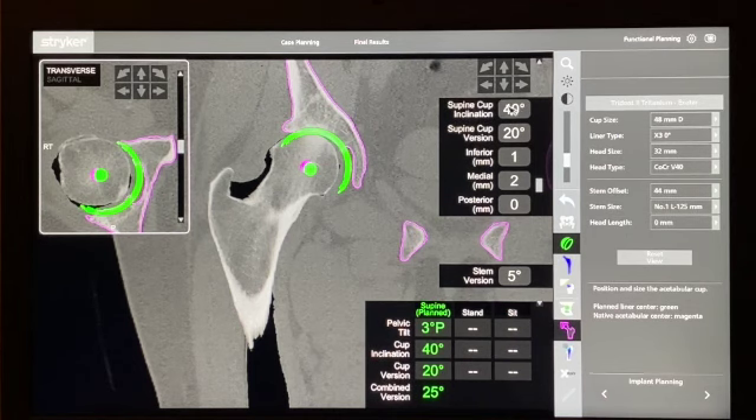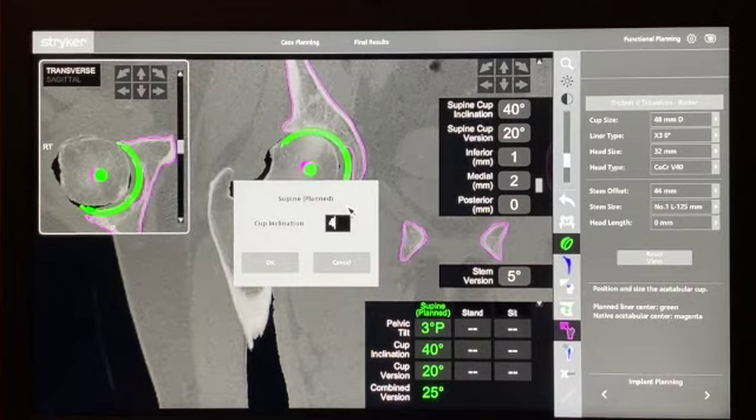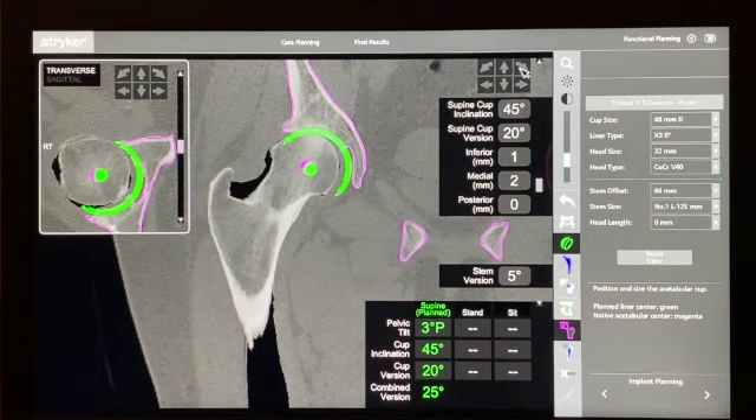These values can be changed by typing in a number or using the buttons to dial up and down. It's not uncommon to get a little uncoverage on the supralateral aspect, but this is more than I'd like. So I'll tuck the cup in a little more and bring it closer down to the true floor. Raising it up by a couple of millimetres gives better bone coverage and more closely matches the centre of rotation of the femoral head, with very little uncoverage of the lateral acetabulum.